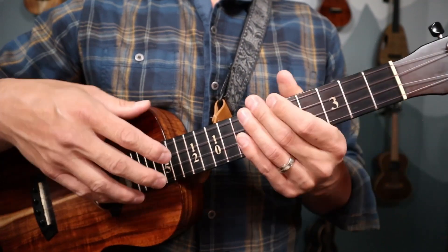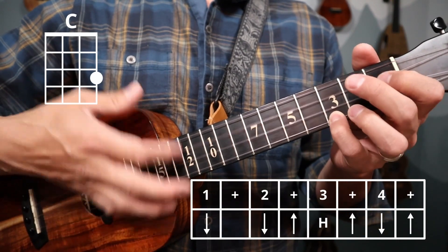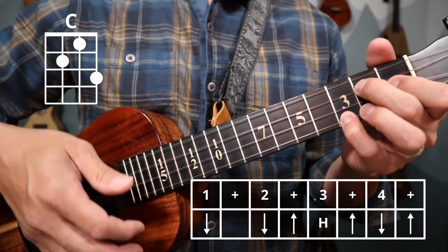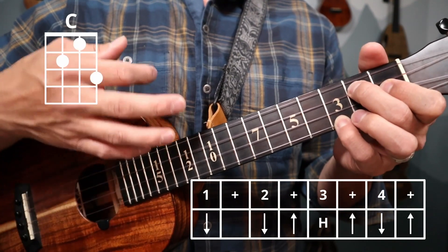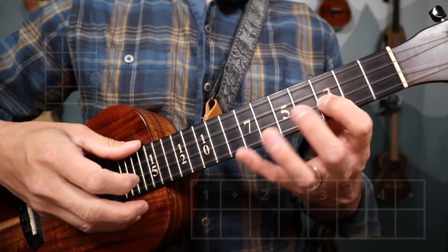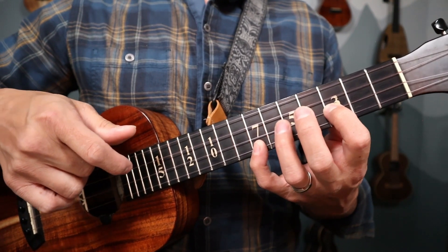Sounds like this — one, two, three, four: down, down, up, hammer, up, down, up. That's one time. Here's the second. And here's our third time — down, up, hammer, up, down, up. And we hold for two, three, before we go into the introduction or into the A section of this tune.